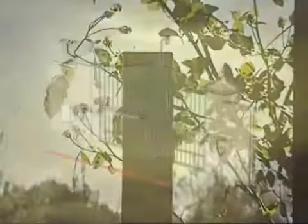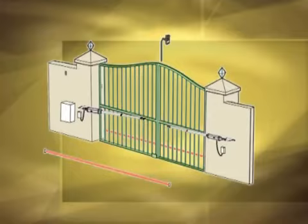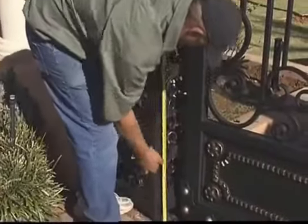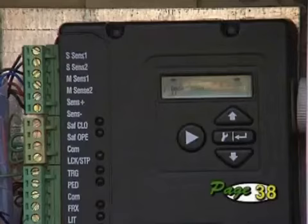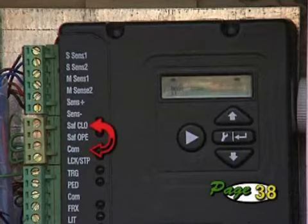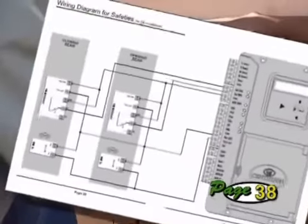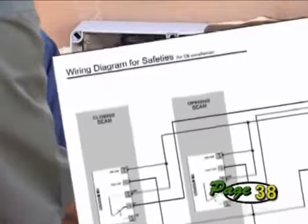1. There must be two sets of beams as shown. 2. Set the beams at the height indicated in the instructions. 3. When wiring the safety beam to the Vector controller, ensure that the wire link between the infrared beam input safety close marked SAF CLO and common COM is removed. 4. Follow the wiring diagram provided under the section Wiring Diagram for Safeties in the operator manual.